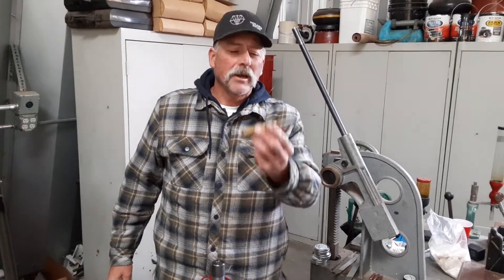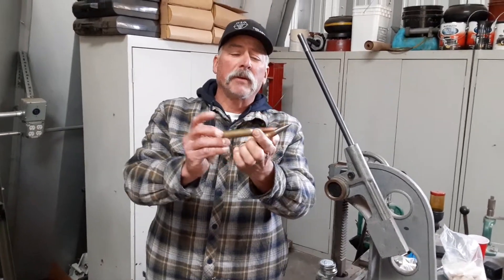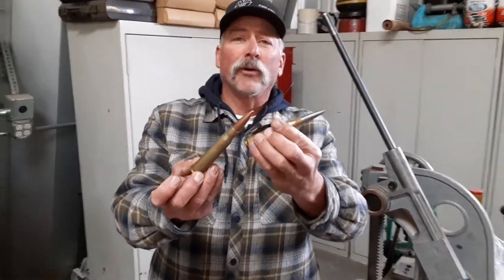Hey, it's Kerry with Vigilance Rifles, here to show you the new V440 and how we take a 50 caliber brass and turn it into a 440 brass. It's really easy, anybody can do it.